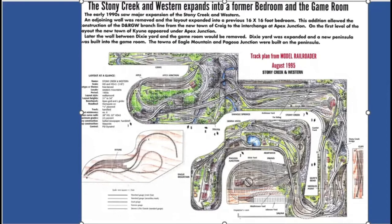The layout started oozing out into the game room. A new town called Eagle Mountain was added, a new area called Pagosa Junction. He rerouted the main line — there wasn't enough room and he didn't want another bridge across here. So the option was to run it through the wall right here and go outside the wall into a window. That's what he did. He did not want another bridge across this canyon, so he built this entrance, and there is a regular window in the outside wall. The only way to access this track is via the outside on a two-story ladder.